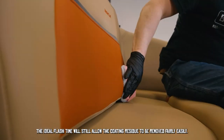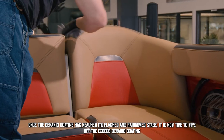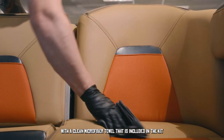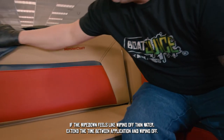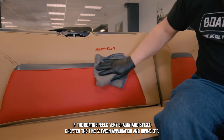The ideal flash time will still allow the coating residue to be removed fairly easily. Once the ceramic coating has reached its flashed and bonded stage, it is now time to wipe off the excess ceramic coating with a clean microfiber towel that is included in the kit. If it feels like you are wiping off thin water, extend the time between application and wiping off.